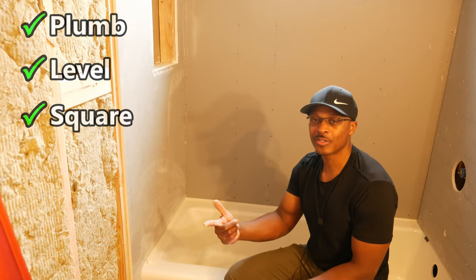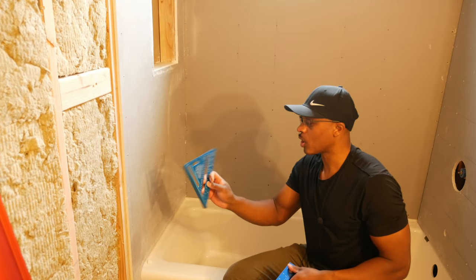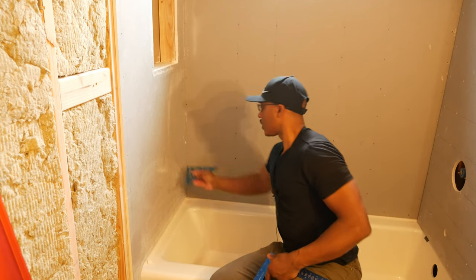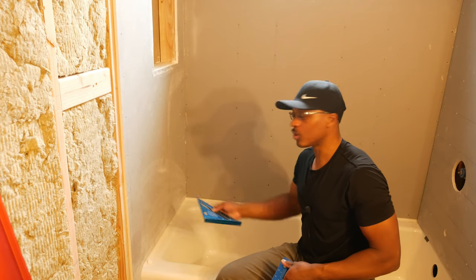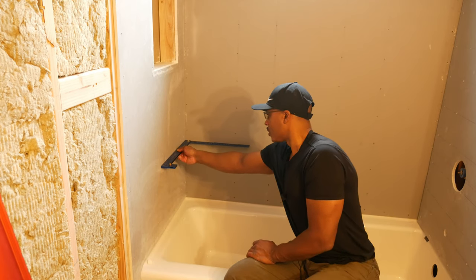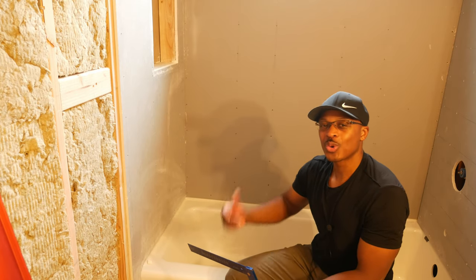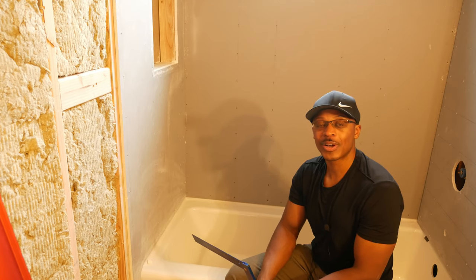The reveal — basically the space between the backerboard and the tub — was not the same on each side, and that's because the walls were not square to each other. We've got plumb, we've got level, and we've got square. Here's a simple carpenter square I use to check for square. Put that in the corner and you can see that one's just a little bit out. I was okay with that — I was not going to adjust this wall for just that little bit.